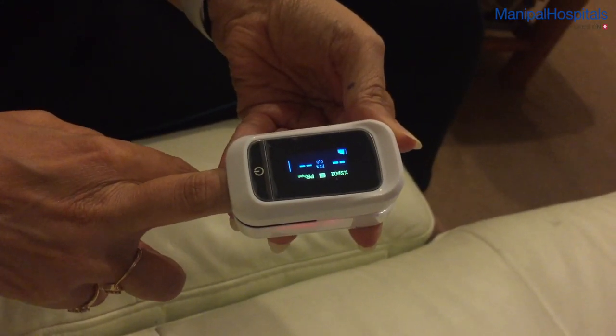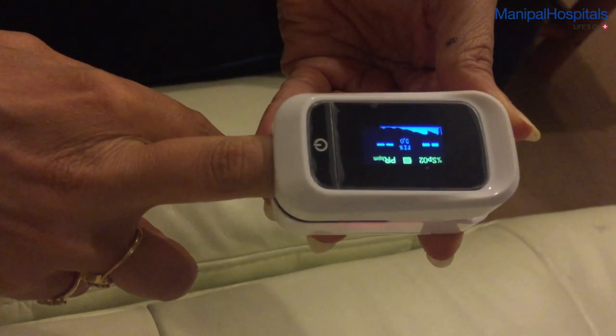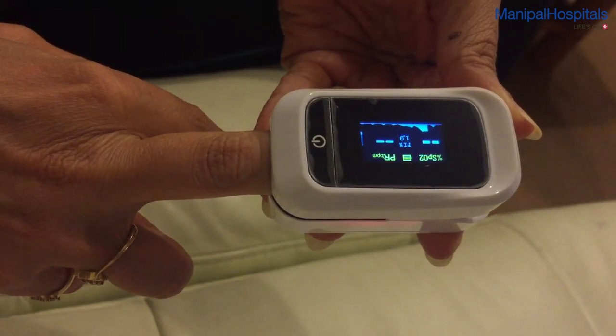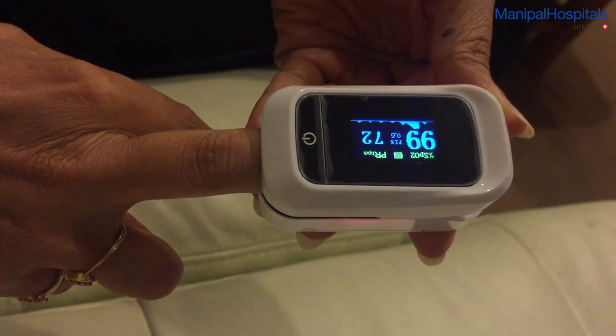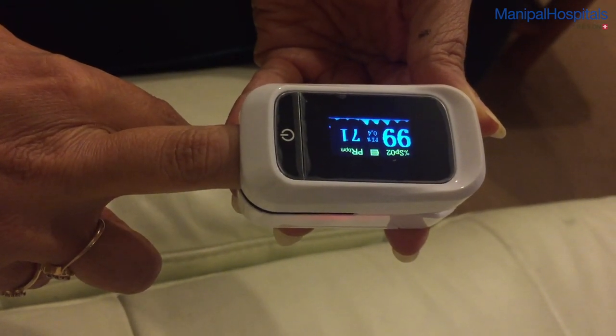Make sure the machine is on, allow it to calibrate, and it will do its reading. There is the oxygen saturation and the pulse rate — simple as that.